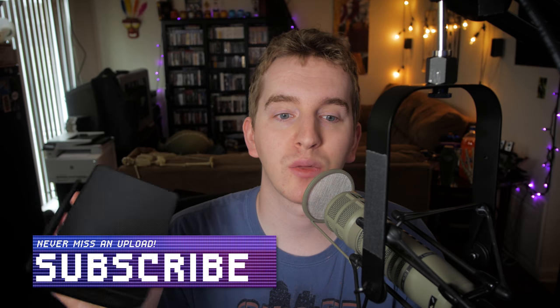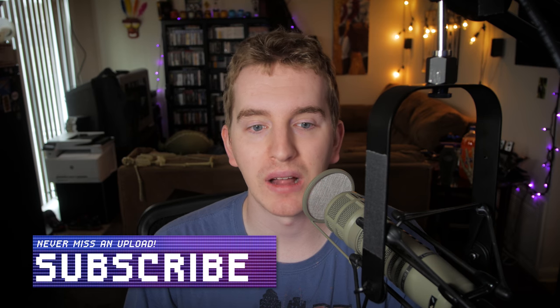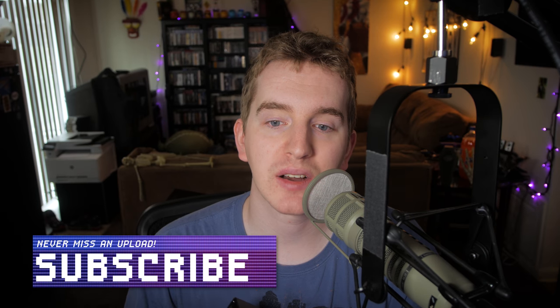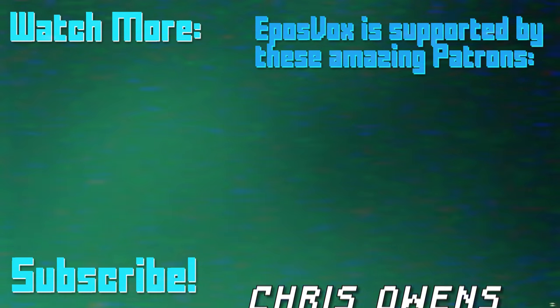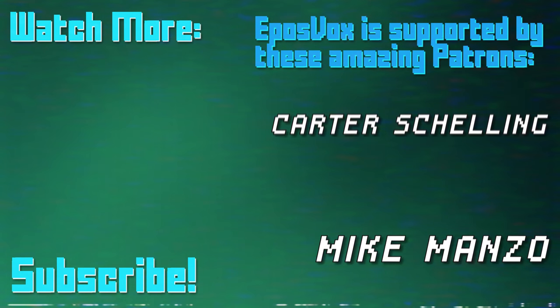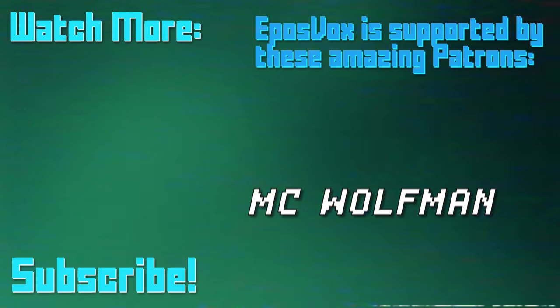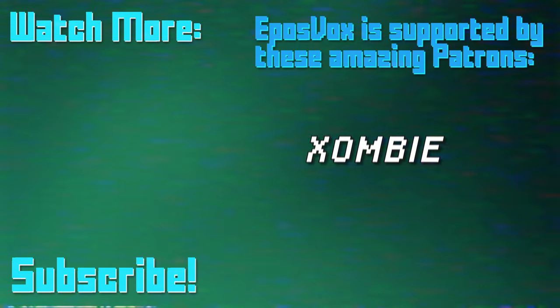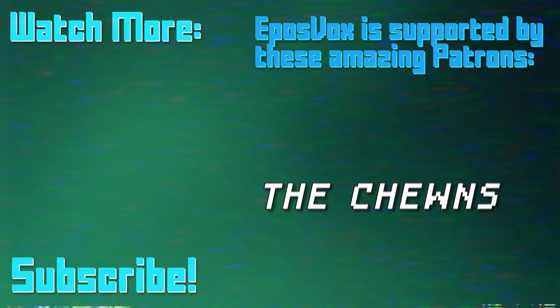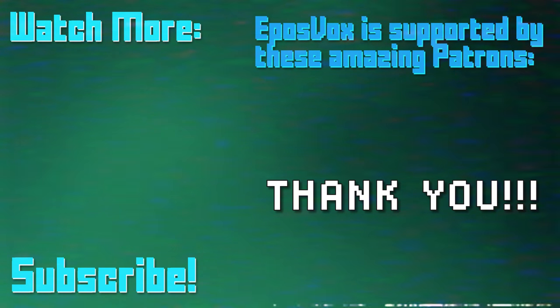Product links to the Byte 3 will be in the description below, along with affiliate links for Plex's service. I'm EposVox, here to make tech easier and more fun — I hope you enjoyed this video. If you did, hit the like button and subscribe for more awesome tech content. EposVox is a Patreon-supported production. Our videos would simply not be possible without the support of our patrons. Go to patreon.com/eposvox to learn more.